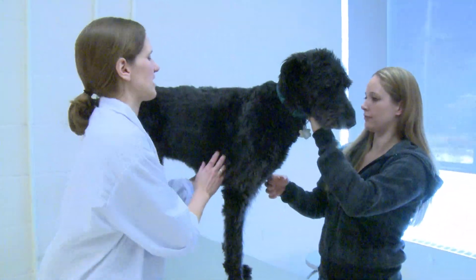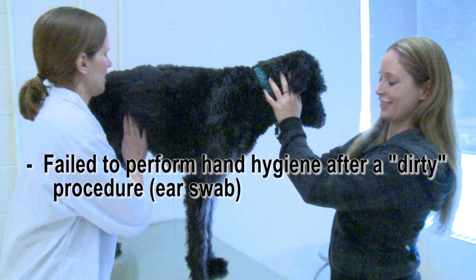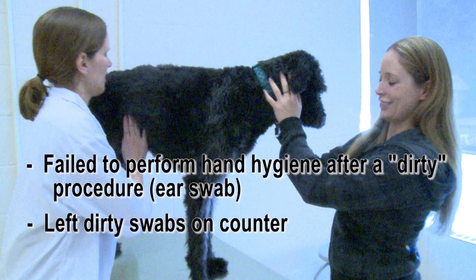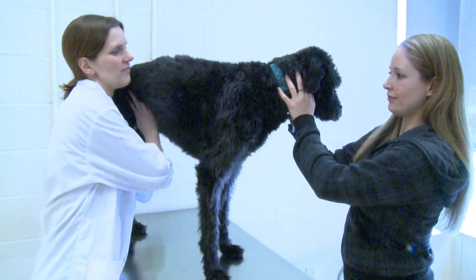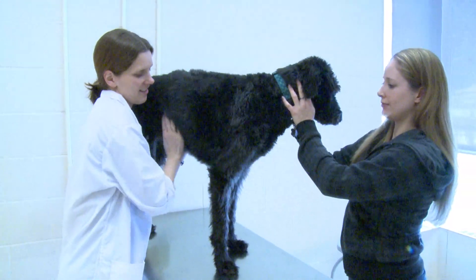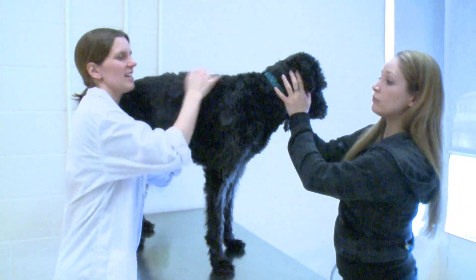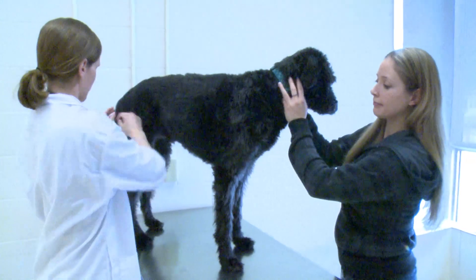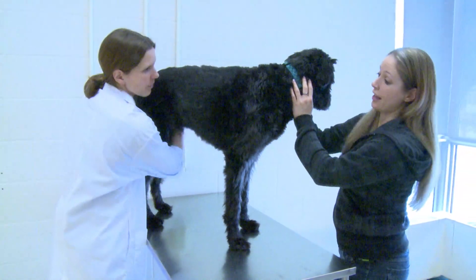Sit. All right. If he stands up, it's just perfect. Nice. Just have a feel, make sure your belly's okay. Any itching other than the ears? Nope, just the ears. Great. Super. And he's been getting his heartworm meds and all that sort of stuff — no problems up there. He hasn't been limping or anything? Nope. Great.